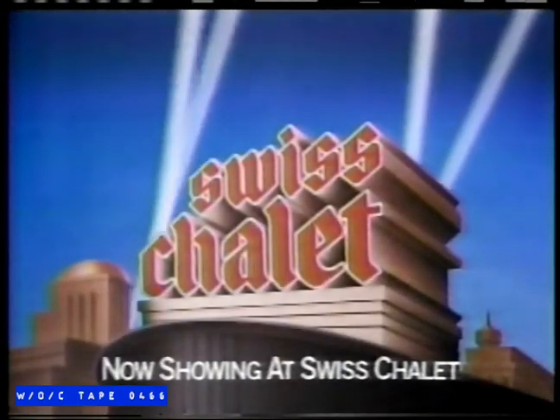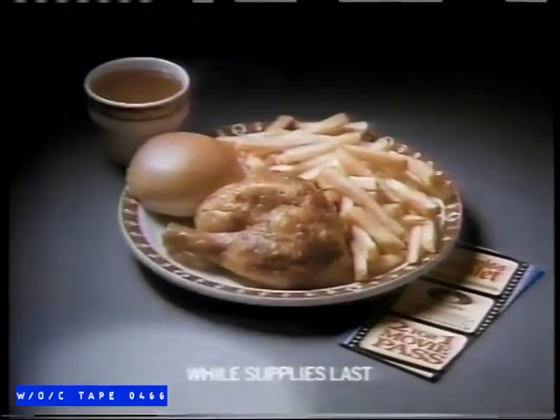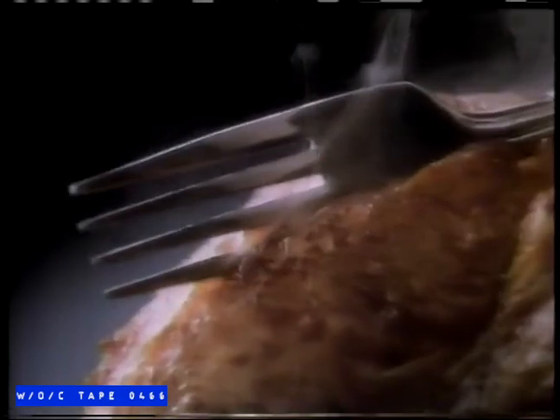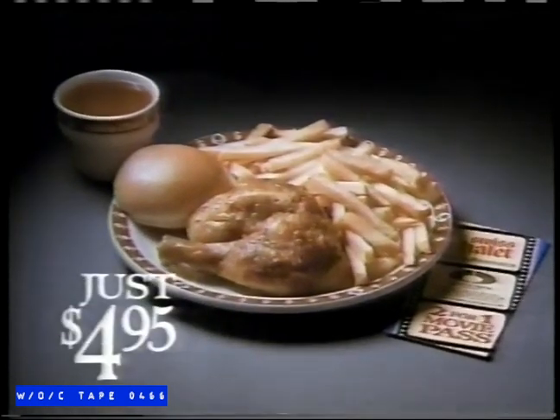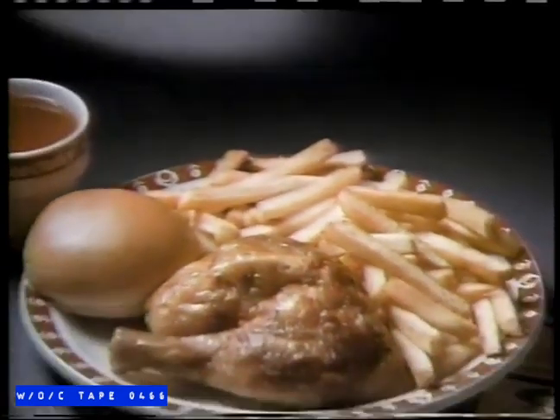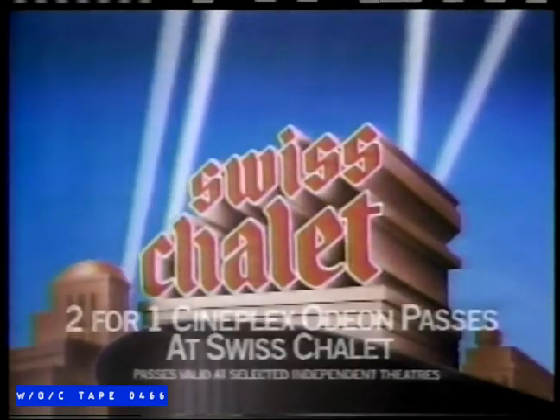When you come in for a Swiss Chalet quarter chicken dinner, we'll send you to the movies with a two-for-one Cineplex Odeon movie pass. The Swiss Chalet dinner features a tender quarter chicken with tasty fries or baked potato, toasted roll, and tangy sauce for dipping — all for just $4.95. Then take in a movie at Cineplex Odeon. This offer is available while supplies last.